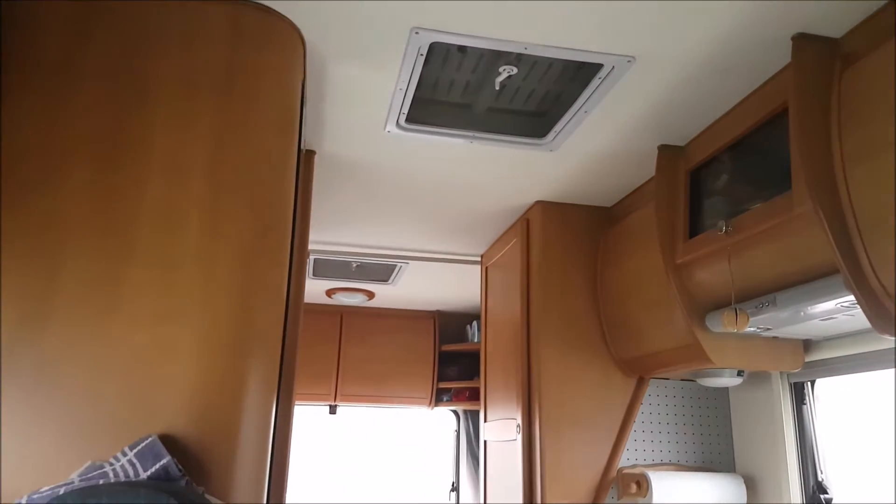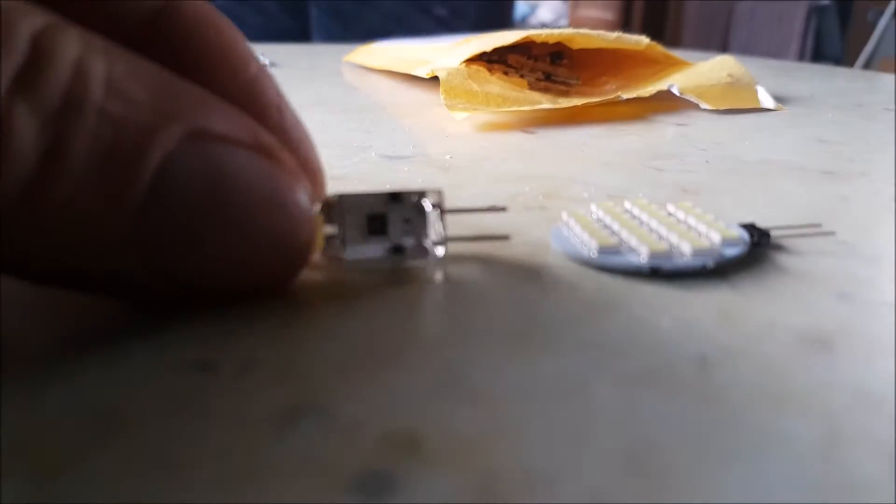I'm just going to do a quick update on the LEDs because they need replacing now — a couple have gone and they're flickering and fading, so I'm going to replace them.